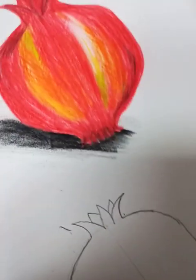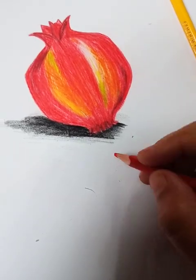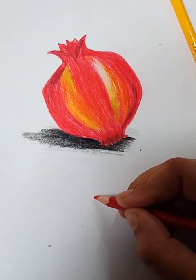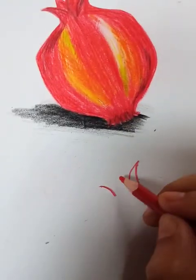Now, before coloring, erase your pencil marks — always keep this in mind before coloring. Erase your pencil marks. After erasing, you can see I erased all the pencil marks.